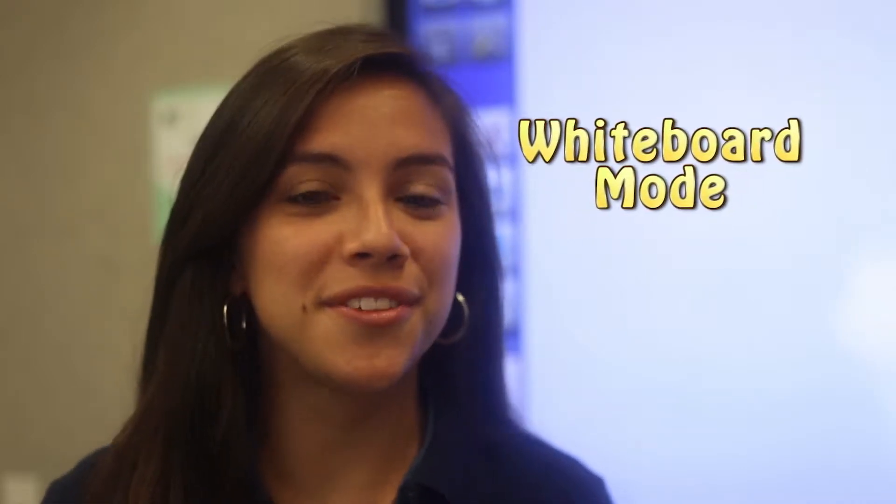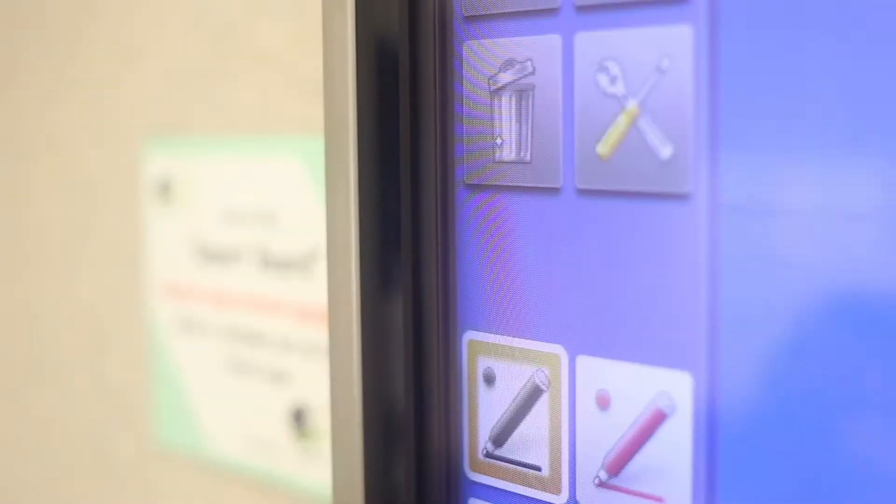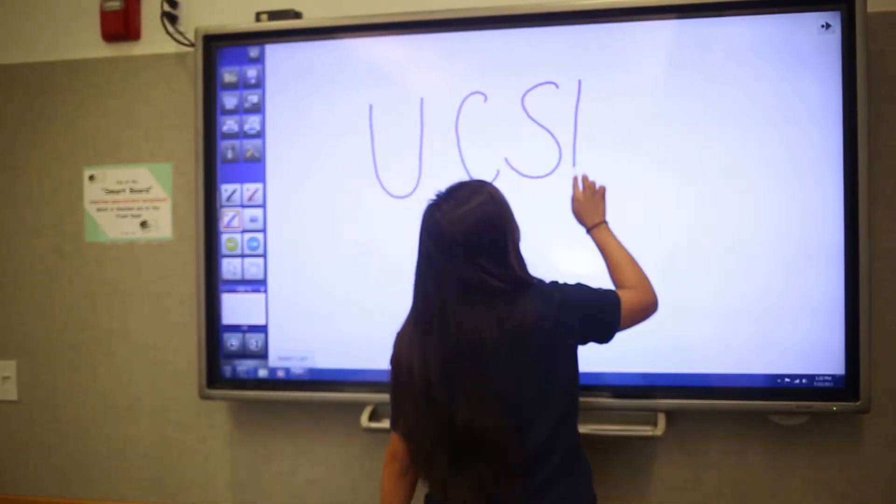In whiteboard mode, you can use the screen to write your notes on a white surface. On the desktop, double tap the icon labeled Sharp Pen Software. The whiteboard mode will launch and now you have the ability to write and draw to your studying needs.